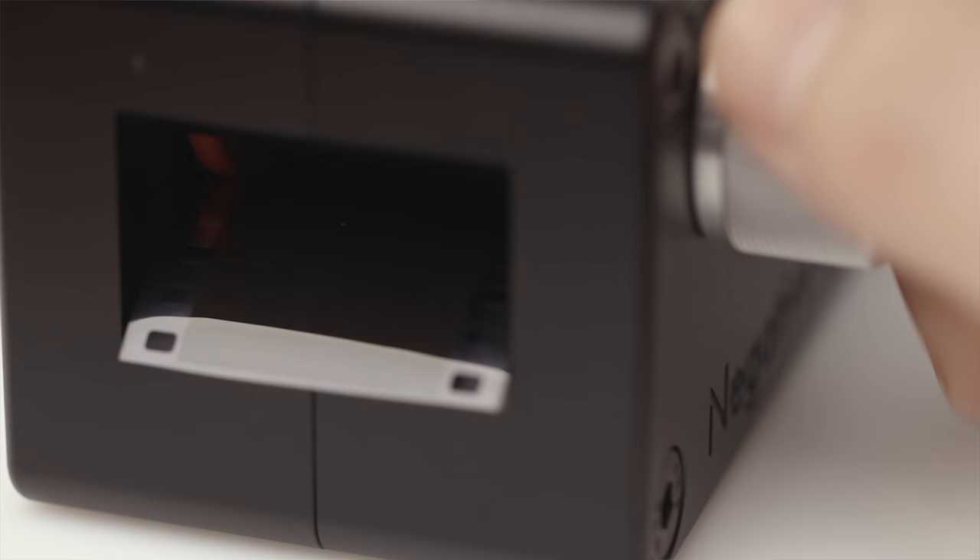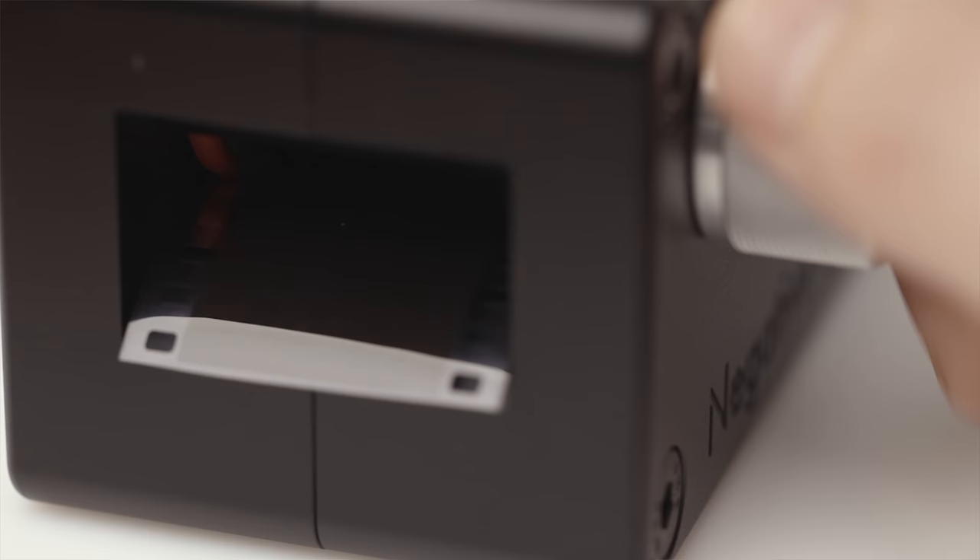In between frames, if you take a photo and then slowly turn the dial, you can easily get to the next frame nice and precise. It's really, really well thought out. That's the device — it's a film carrier, that is all it does. You simply load your film in there, use this dial, and it pulls the film all the way through.